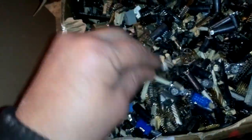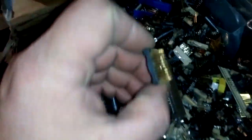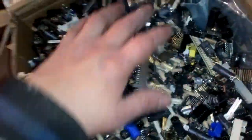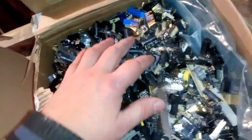In box number one we got some pins and connectors stripped from boards, some very different stuff. We got some sockets here, we got some pins here — actually we got some very cool pins here. See that? This is just a kilogram of pins, and here we got some ICs.